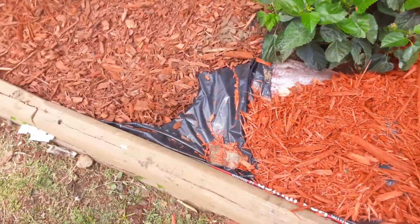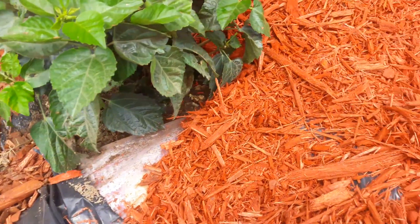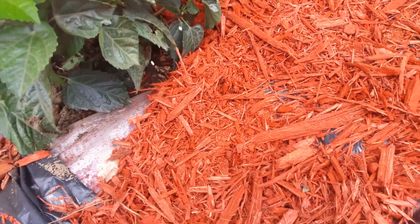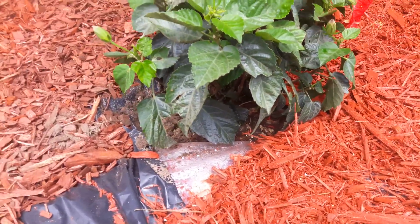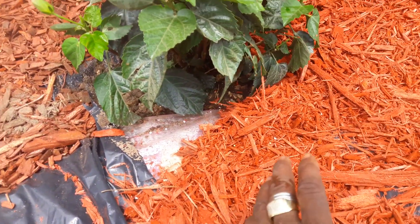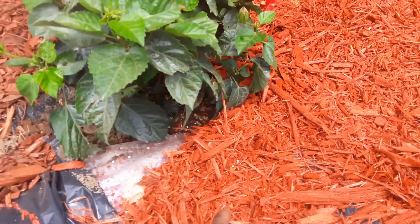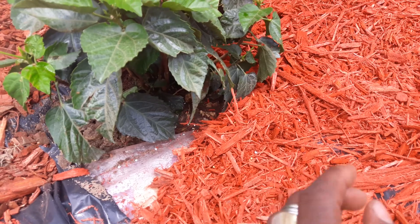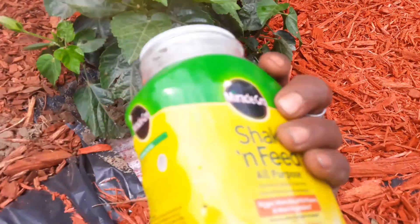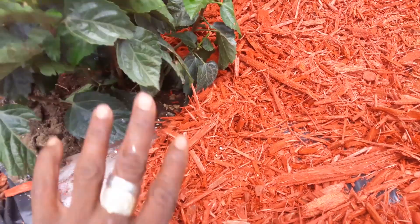I left a little spot so y'all could see. When you do the plants, it's optional — you take some Miracle-Gro and you put that in the ground. When you dig the hole, you're going to dig it about twice the size of the plant. Then you're going to put potting soil into that hole, and some Miracle-Gro in there also. After you do that, you put water in it, then you put the plant inside of it.